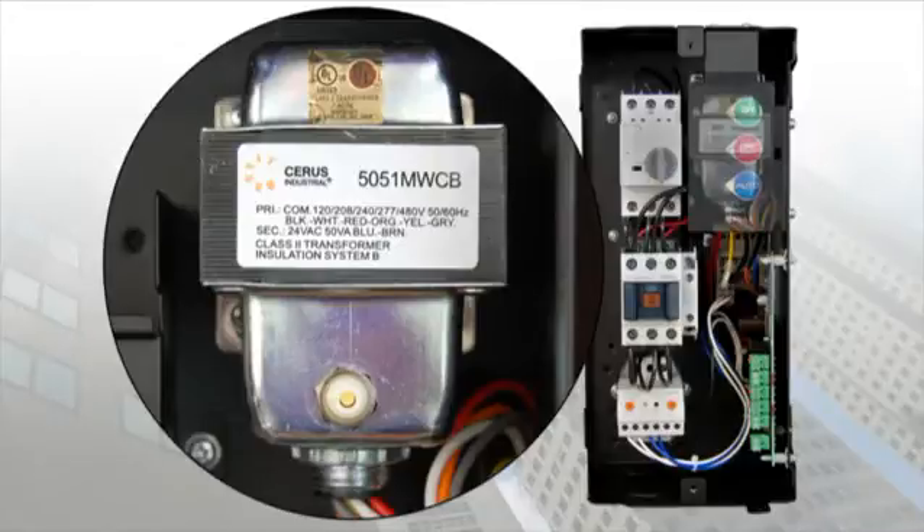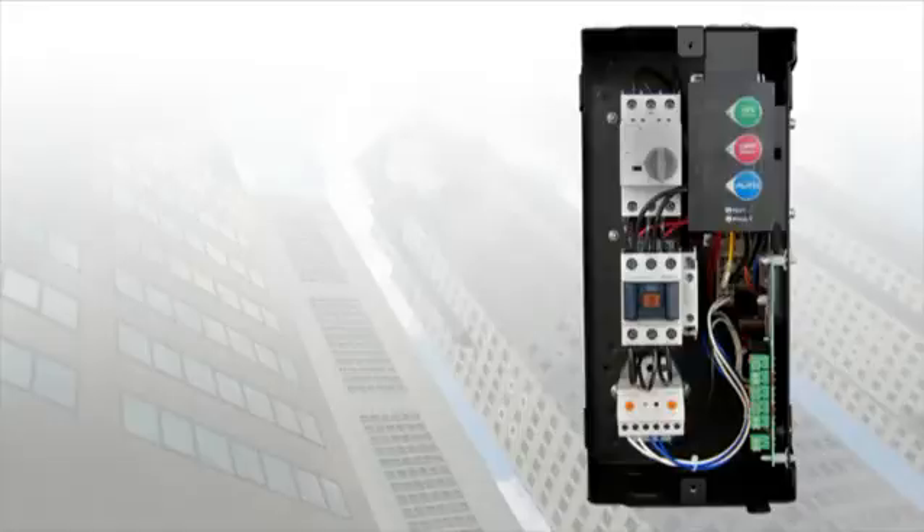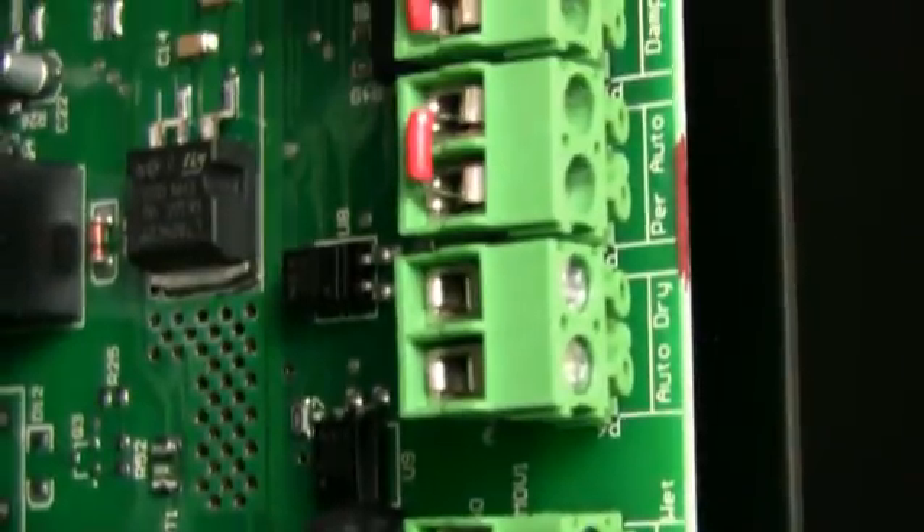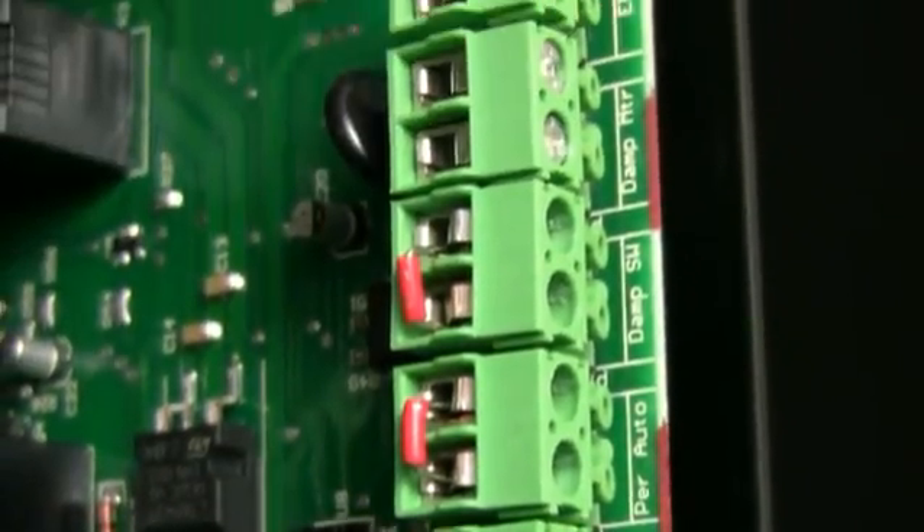The multi-tap transformer makes our BAS a very versatile starter on the job site. If the contactor is the heart of our starter, then the control board is the brain. It has built-in logic for common HVAC applications as well as providing additional control provisions.